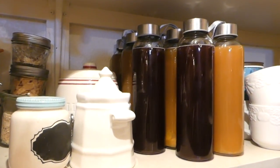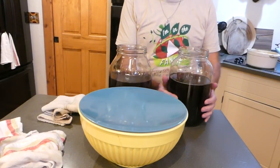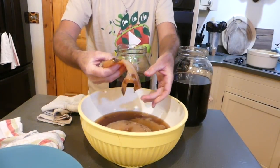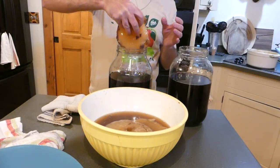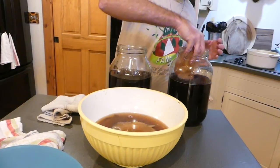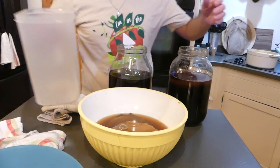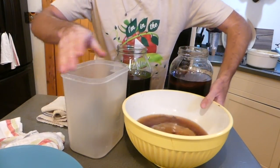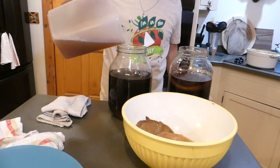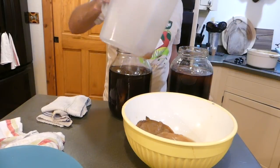Look how colorful and pretty those bottles are in the pantry — can't wait to taste those. We gave this plenty of time to cool down and it feels good. So we're going to transfer the scobies that we're keeping — the top layers from both jars — and put those in here. Make sure we get plenty of liquid in there as well. That one scoby did sink. Lots of starter liquid — at least one cup for each new batch.